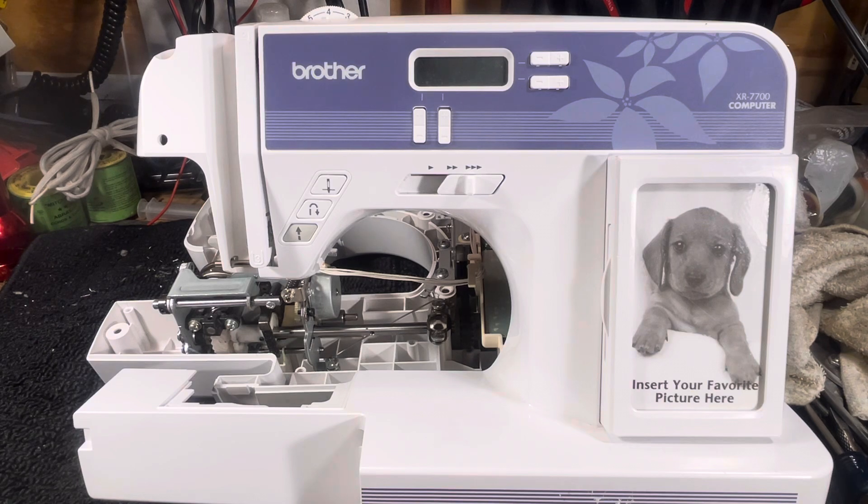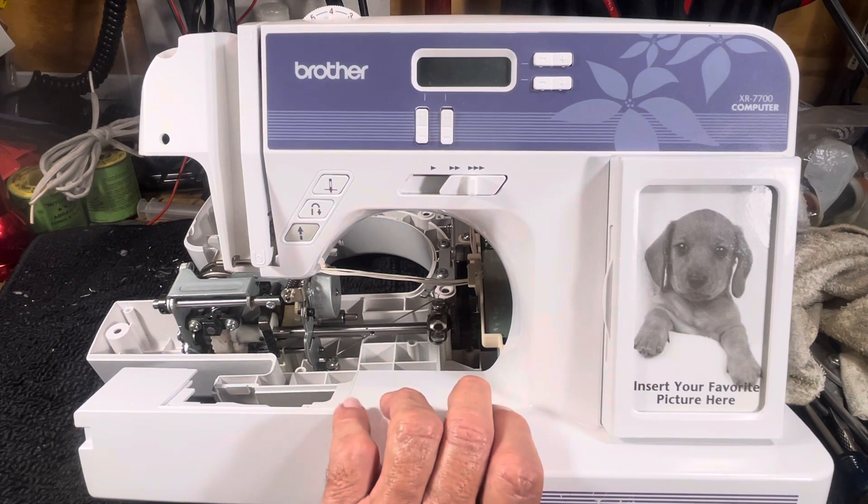This is a lightweight machine, so you don't have great big expectations about having robust components on the inside. But whenever I'm at a quilt retreat and I take one apart, everyone wants to see what's on the inside because they never get to see it. So today's your chance to see what's on the inside of a lightweight Brother machine.